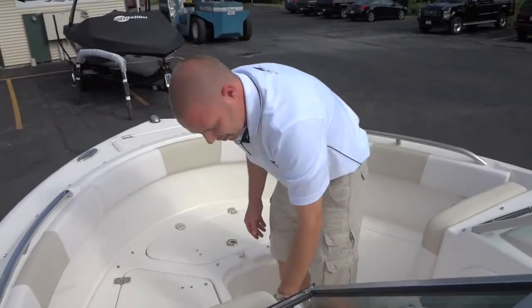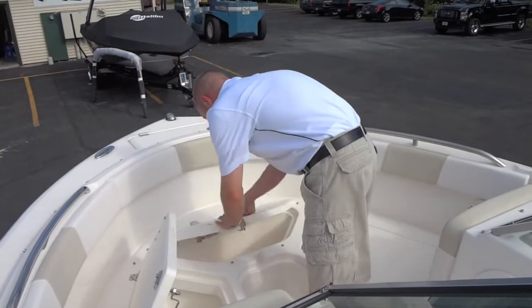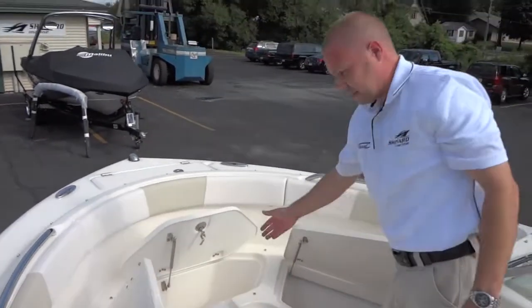While we're under the cushions, let's take a look at the storage. Plenty of room for all the necessities and a cooler to keep your drinks cold.